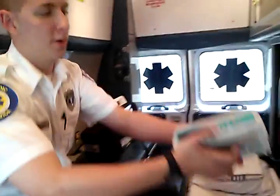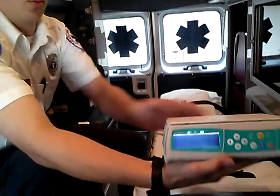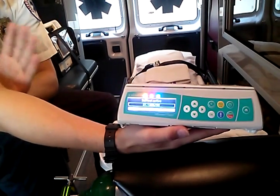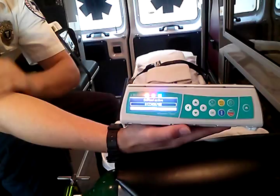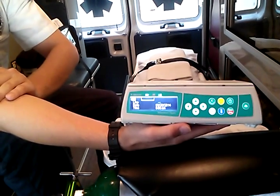First things first — when you get your pump, you're going to press the power button to turn it on. Once you load it up, it's going to run through a quick self-test, which is going to take about 10 to 15 seconds or so. Let it run through the self-test and wait for it to be done before you put any settings in.